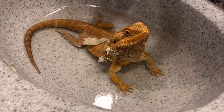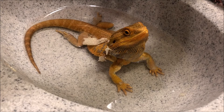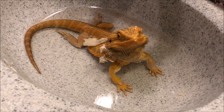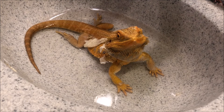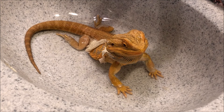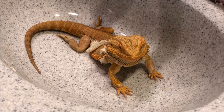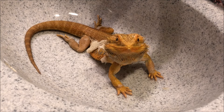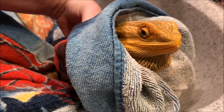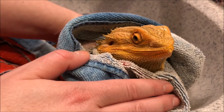Alright, after he's all done soaking we'll let the water out and dry him off. Get you dried off. Don't I look cute in my towel!